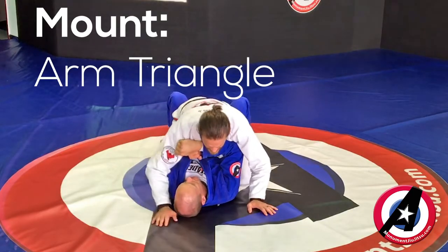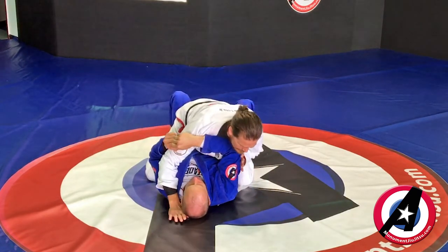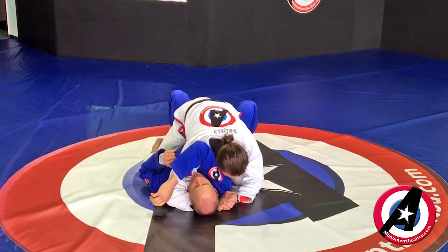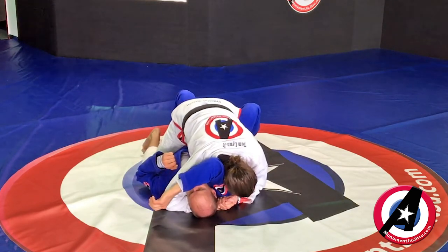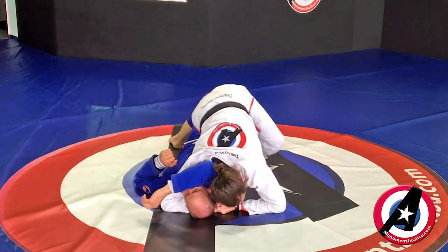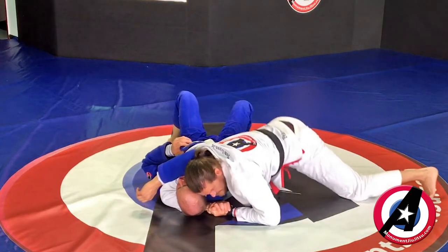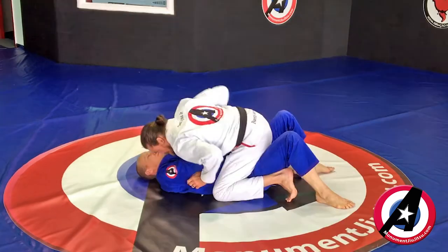So I have mount now and he's trying to fight off, so I'm gonna swim inside one hand and then pump the elbow of the other. I reach under his head, I grab my own hand — no thumbs here. I'm gonna lower my hip and bring my shoulder up and down until I feel it right across his neck on my shoulder, on my bicep. Now I'm gonna step off so that he can't grab my foot as I clear his legs. Then I circle away from his head, and pinch and push my shoulder to the floor on the side.